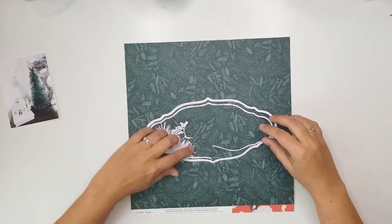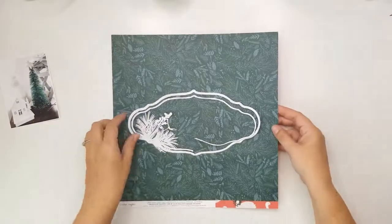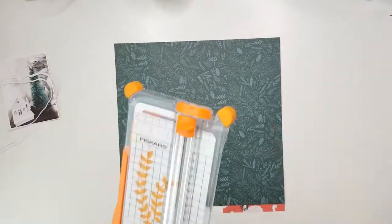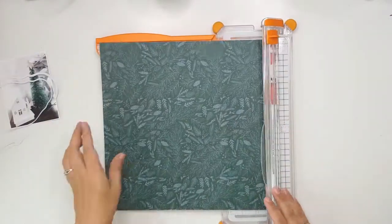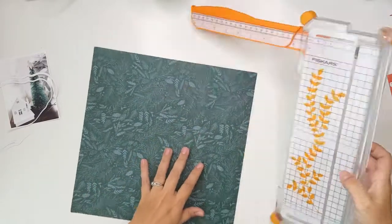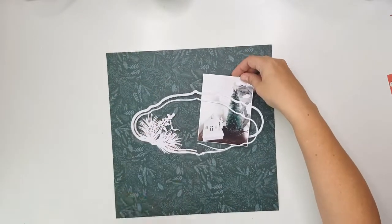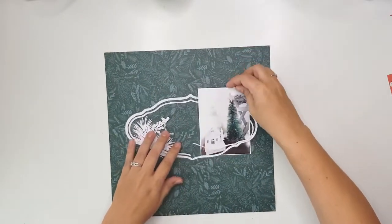Hello everybody and welcome to my channel, this is Lesley. Today I am bringing a design team layout that I made for the Justnic design team, and this is for the 12 days of free cut files and 12 days of giveaways that Justnic has to offer at the moment.